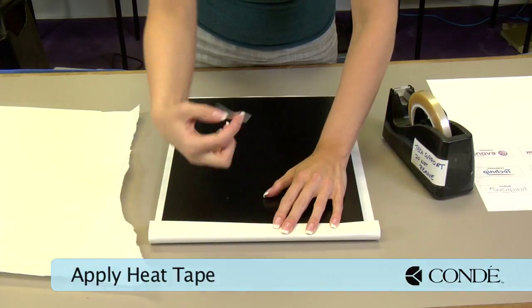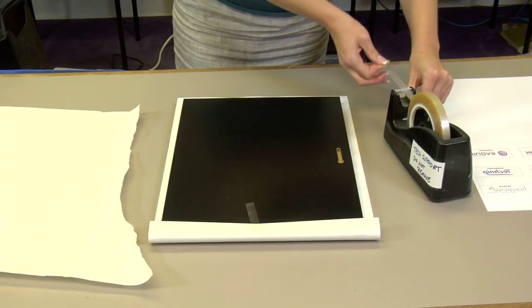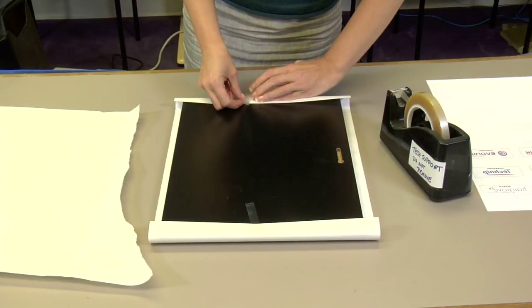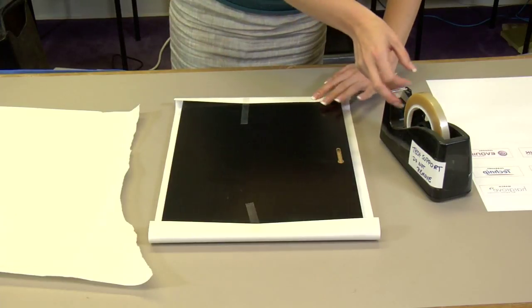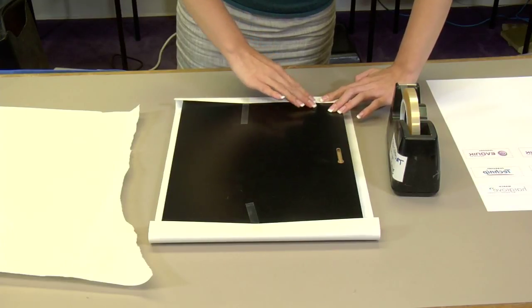I'll grab my edges and I'm going to fold them over like a present. Add a piece of heat tape. I'm going to do the same thing on the other side — maybe one more piece even. With my last piece of heat tape, we're going to move over to our press.